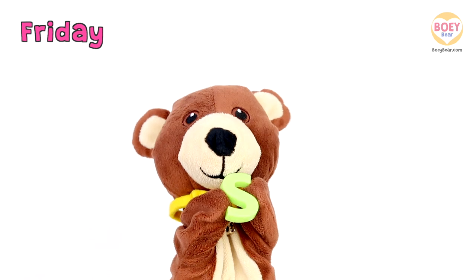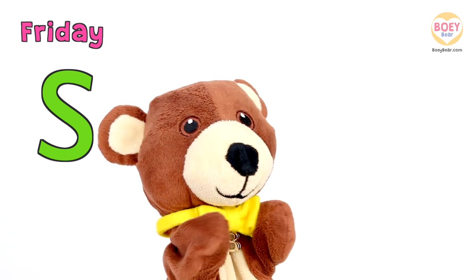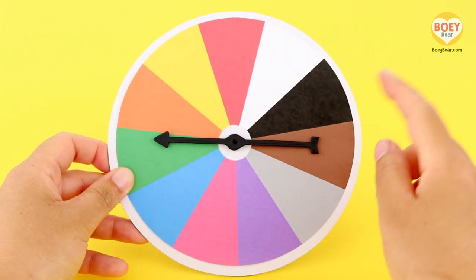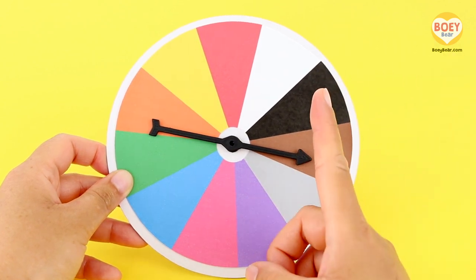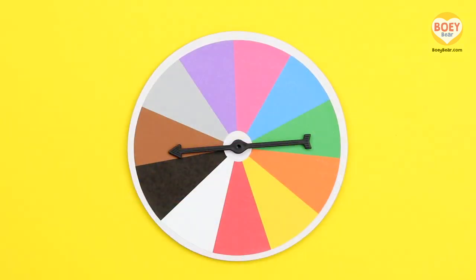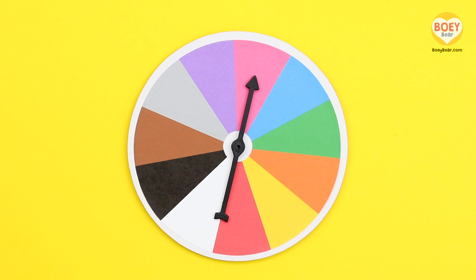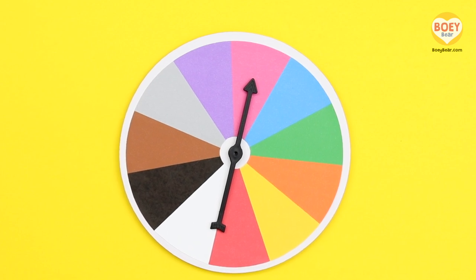Well done! So today's letter is S. It's time for colour of the day! Yay! Here's our colour spinner. Put your pointing finger up in the air and flick it down — get ready to spin it with me. Three, two, one, spin! Today's colour is Pink. Can you say Pink?